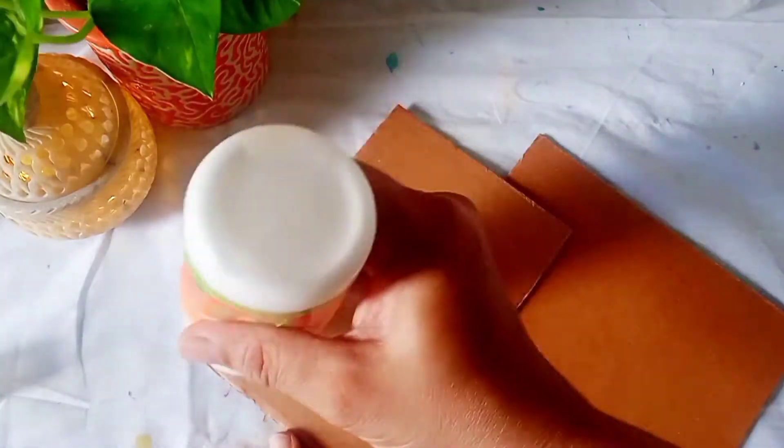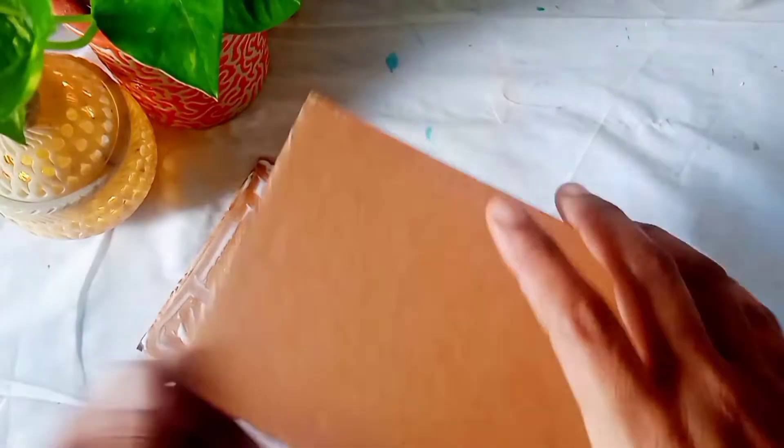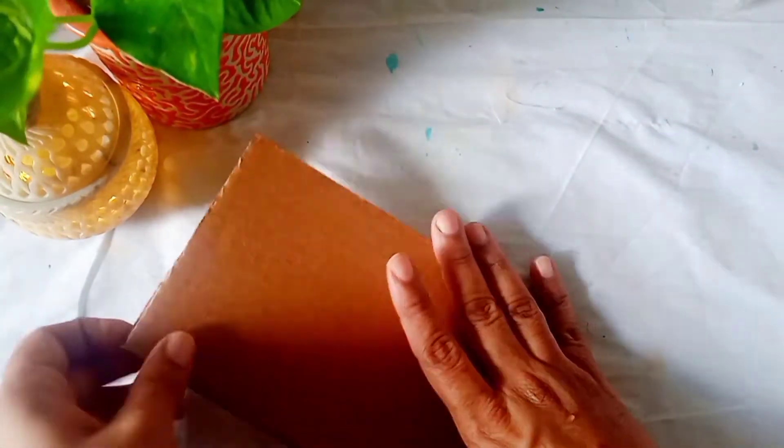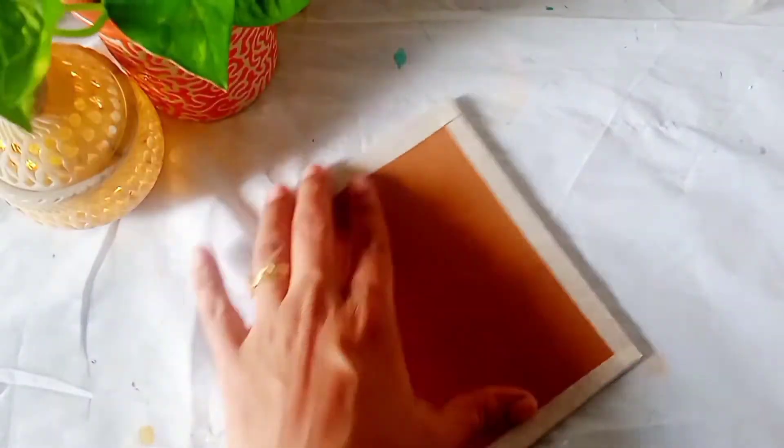First I have taken these two cardboards measuring 10cm x 15cm. I have taken two pieces and I will join them together using Fevicol glue. To make the edges even I will use masking tape.